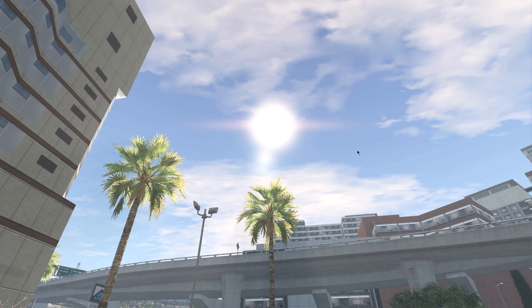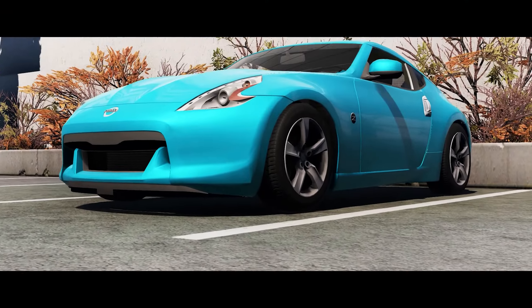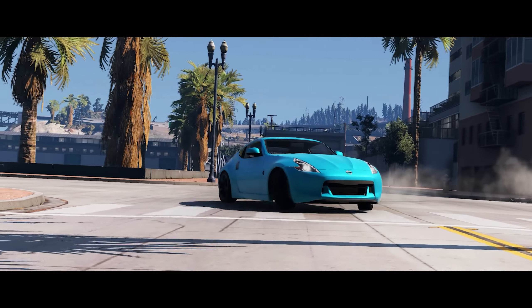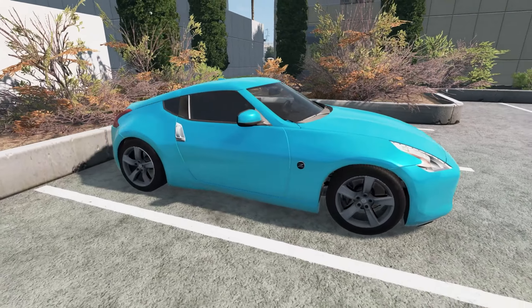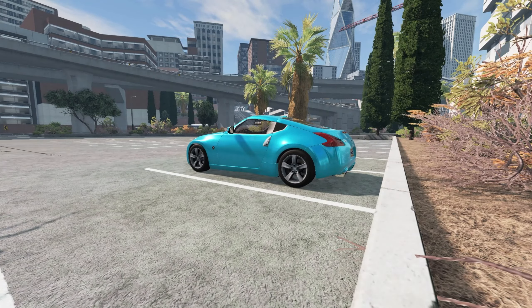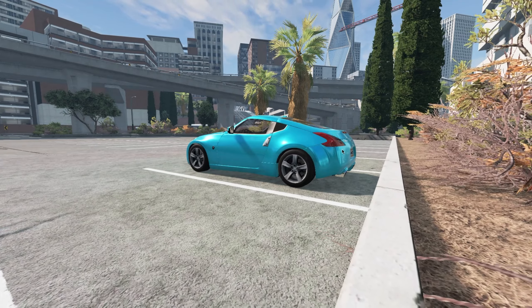Hey, what is up guys, welcome back to the channel. Today we're gonna be going through the streets and drifting a free 70s. Look how clean this looks — I'd love this in real life. It's blue as well, oh my god it looks so clean. Okay so we're gonna get into it, I'm gonna start it up and let's see what this sounds like.